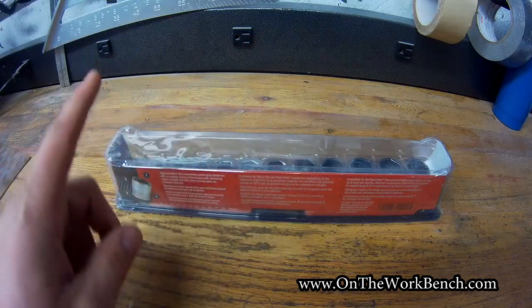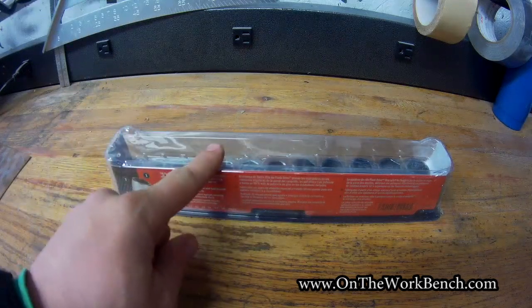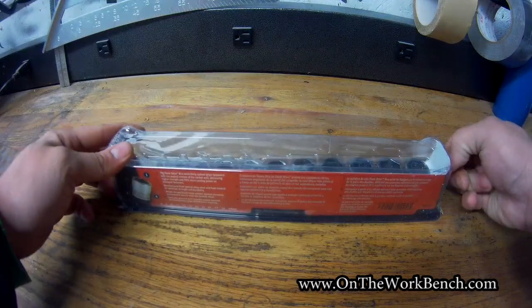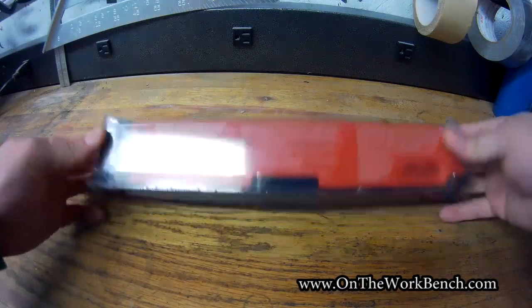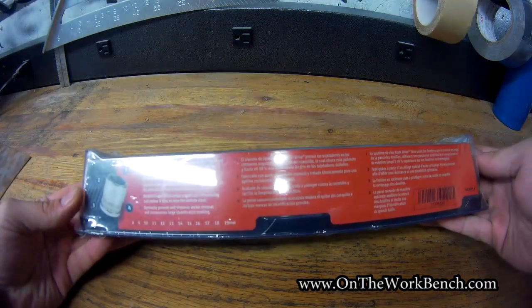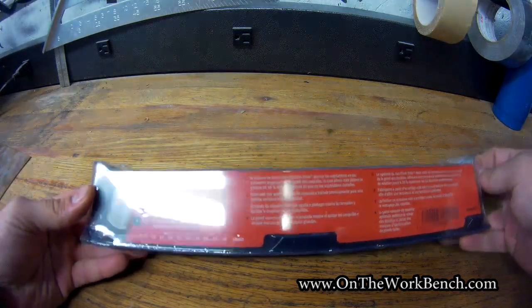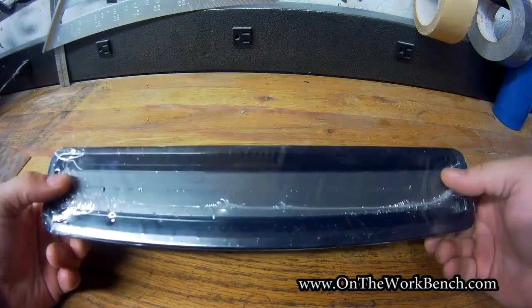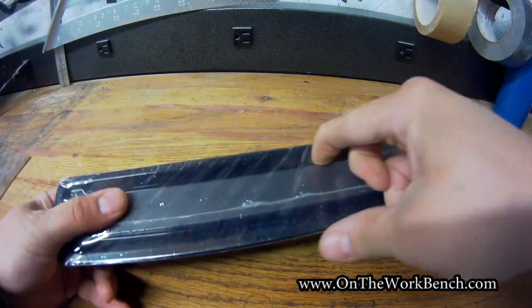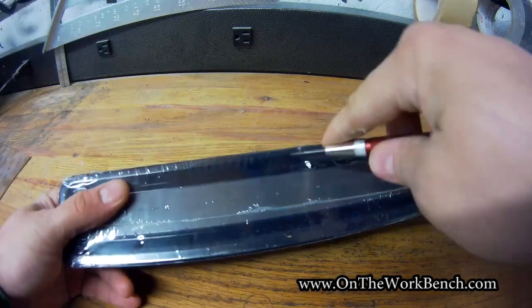This is a 3/8 metric set. There's also a quarter inch set that just came out for Christmas 2018, or fourth quarter 2018. What you get is a set from 8 to 19 with no skips, which is great. And you get this magnetic holder case — you can see the magnet there at the bottom. This comes all sealed up if you get it from your Snap-on guy.